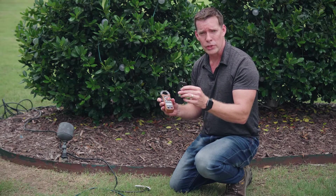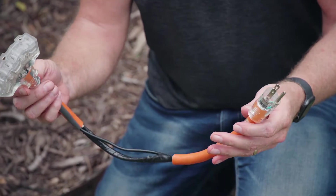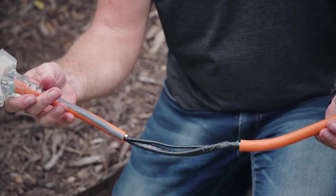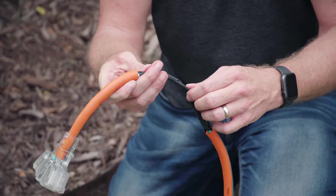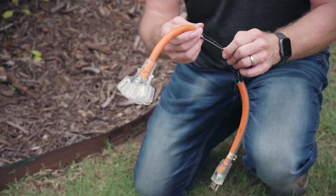The store-bought line splitter is okay, but I do prefer a homemade line splitter — this is what we use. We take a short extension cord, remove the insulation, and separate out the hot wire from the neutral and ground. That hot wire is what you're going to clamp on.